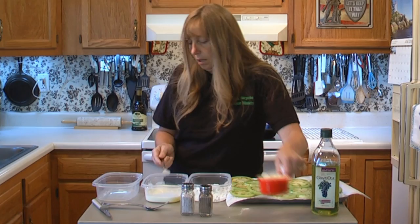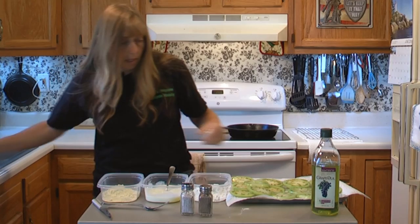In the third bowl, I'm going to pour my cornmeal, and that's going to be the last thing we dip these in.